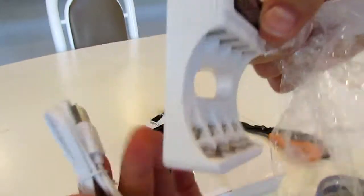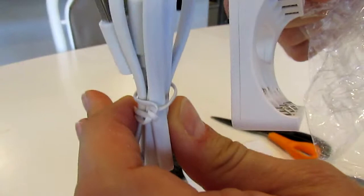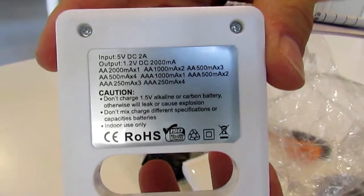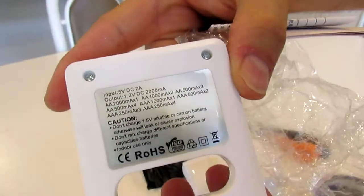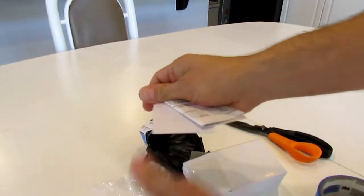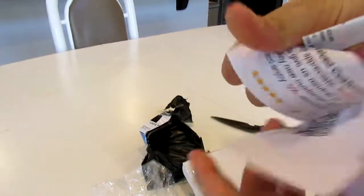There's the charger. It does come with a little micro USB cable. There's the specs — Triple A, double A. It's always good to have more than one around.